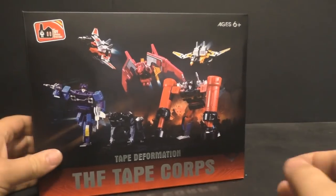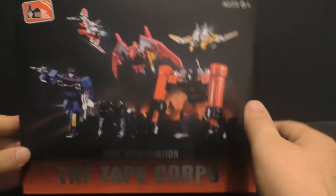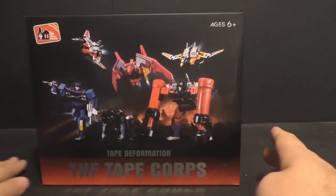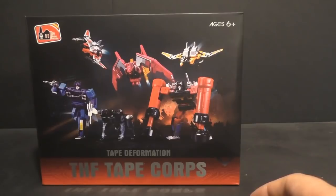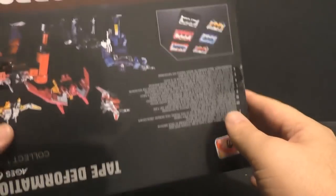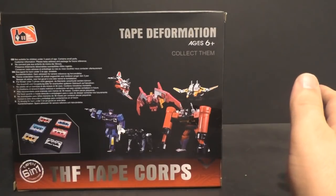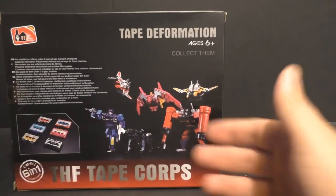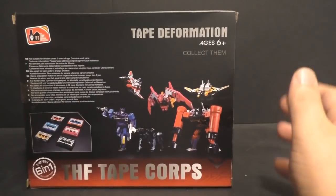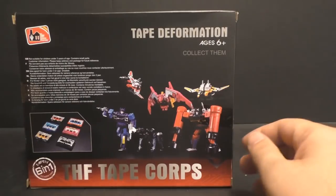I'm back and today we're going to be taking a look at a new box set I just got in. It's the Tape Corpse Tape Deformation from THF, Toy House Factory — a knockoff of the MP cassettes. I got this from TF Direct. This is not a plug for TF Direct, I just like to explain things. It was $35 shipped from China, or wherever their location is overseas.